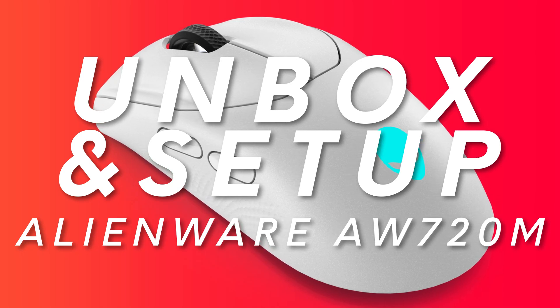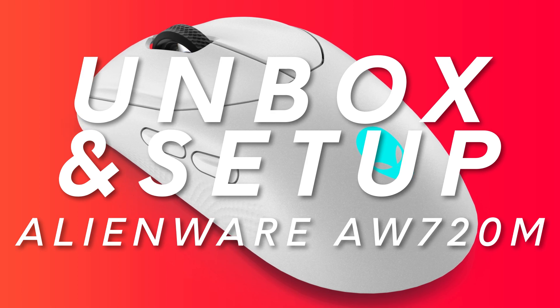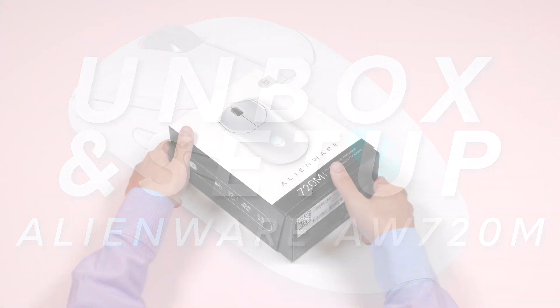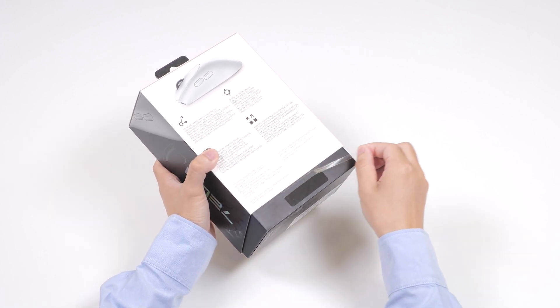In this video, we'll show you how to unbox and set up your Alienware Tri-Mode Wireless Gaming Mouse, AW720M. Now, let's begin. First, peel off the seal and open the box.